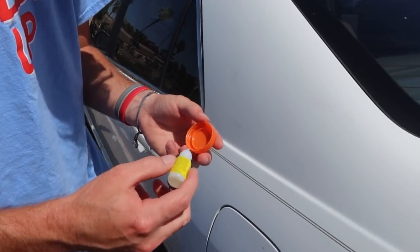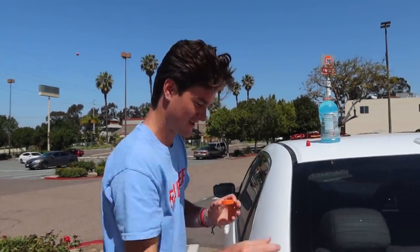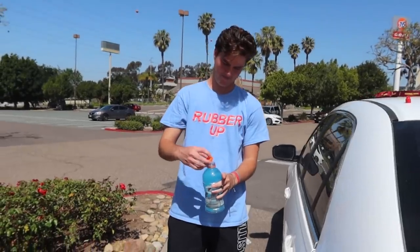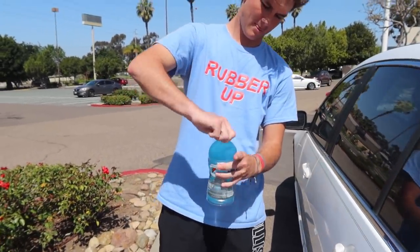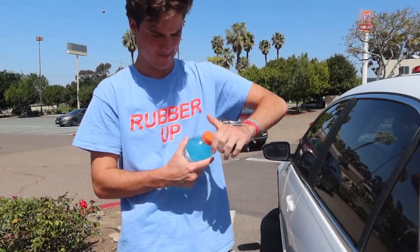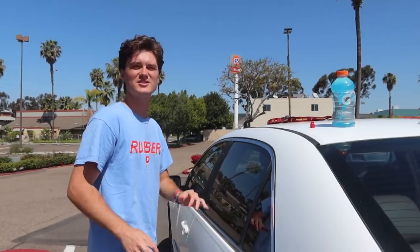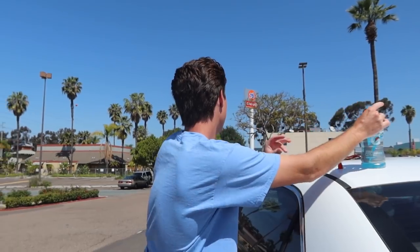I just drench this thing or what? Should be good, that should be real good. Oh my finger was stuck — did you see how nasty that was? This stuff is legit. I need some water or something. No one's going to be able to open that, I don't care what anyone says. No one is opening that.